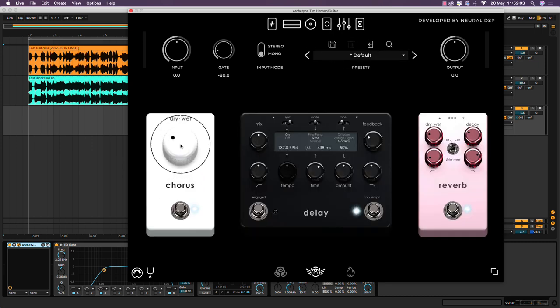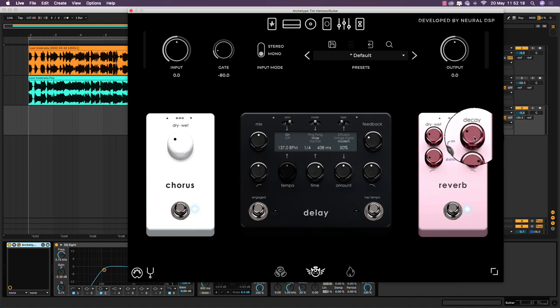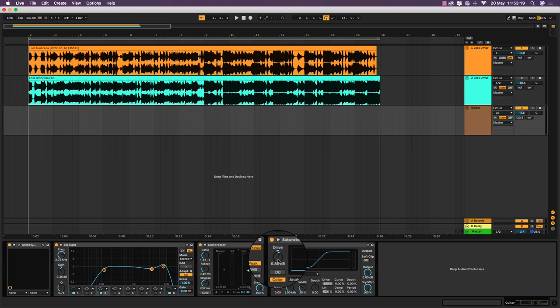The chorus is on with just a bit of chorus level turned up. I'm not using the delay in this case. The reverb is on with a little bit of wetness level turned up, a dip on the high pass and low pass, the decay turned up to about 10 o'clock, with shimmer set to off. I've got a couple of stock Ableton plugins: an EQ8 with a high pass filter at around 116 Hz and a low pass filter at about 8.8 kHz, a slight dip at 3.75 kHz, a compressor with quite a high threshold, ratio sitting at 1.73 and output set to 3.63 dB, and just a bit of drive on the saturator to make the tone pop ever so slightly.